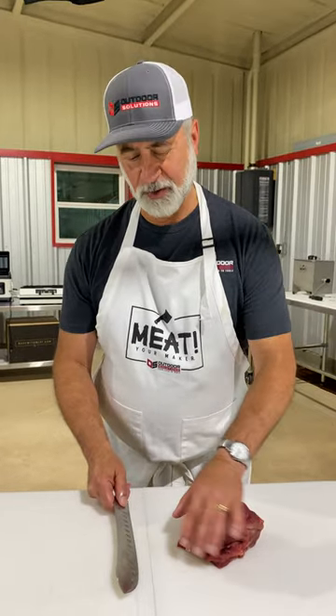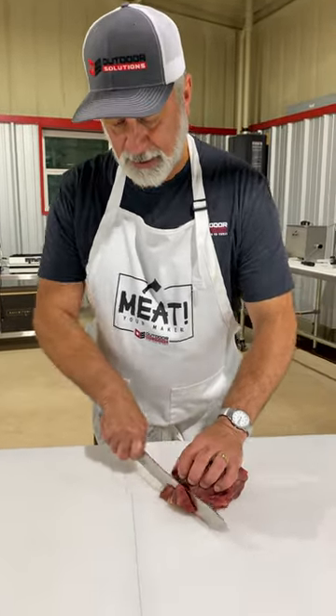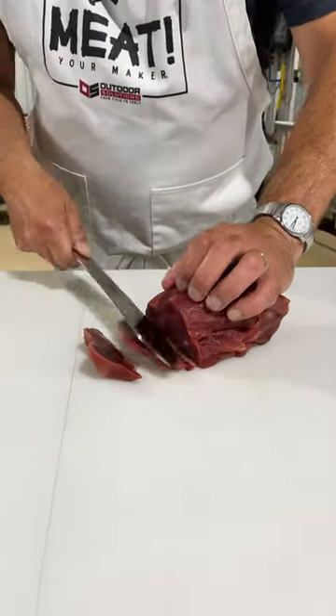Clean it up, trim it up, square it up, and put it in the freezer and get some frost in it.